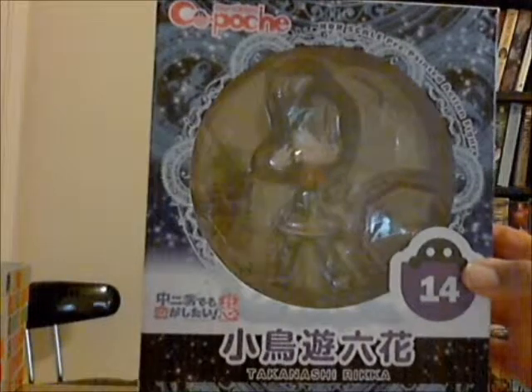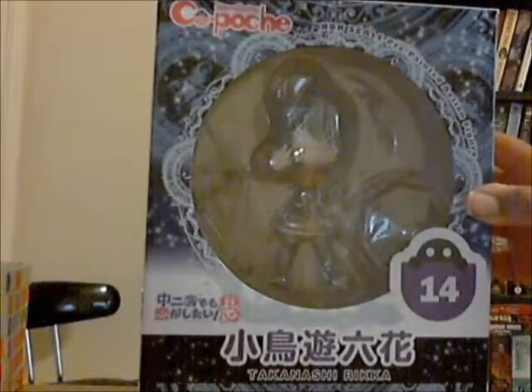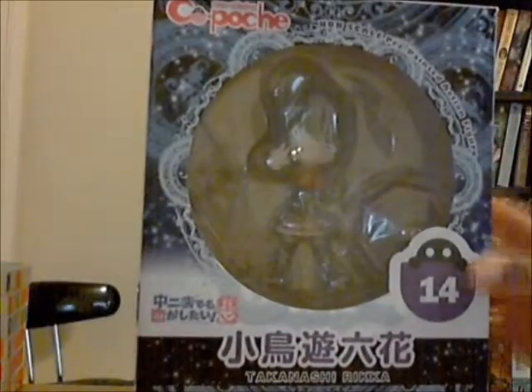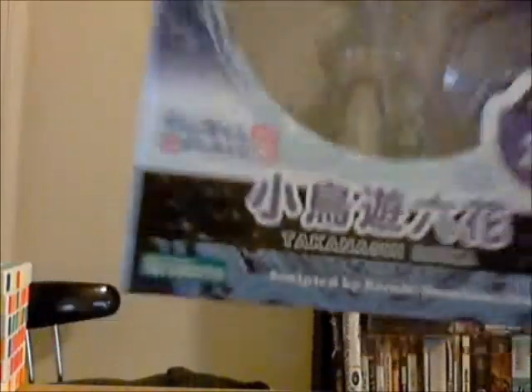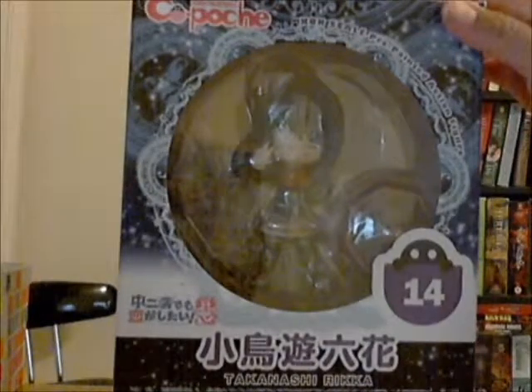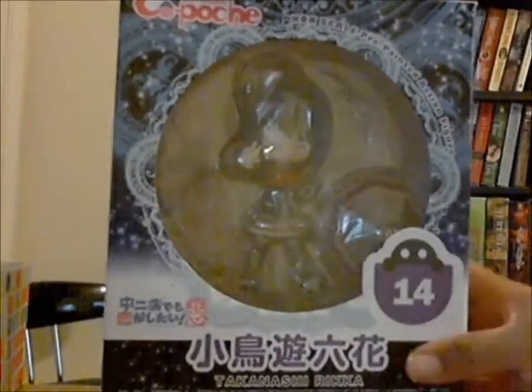Here's the front of the box. As you can see, as far as box designs go, this one is pretty awesome. You can see the Kapoche logo on top and down here you can see the Kotobuki logo. Kapoche figures are similar to Nendoroids, but as we get into the unboxing you'll be able to see some of the differences. You can see she comes with extra faces and some of her accessories.